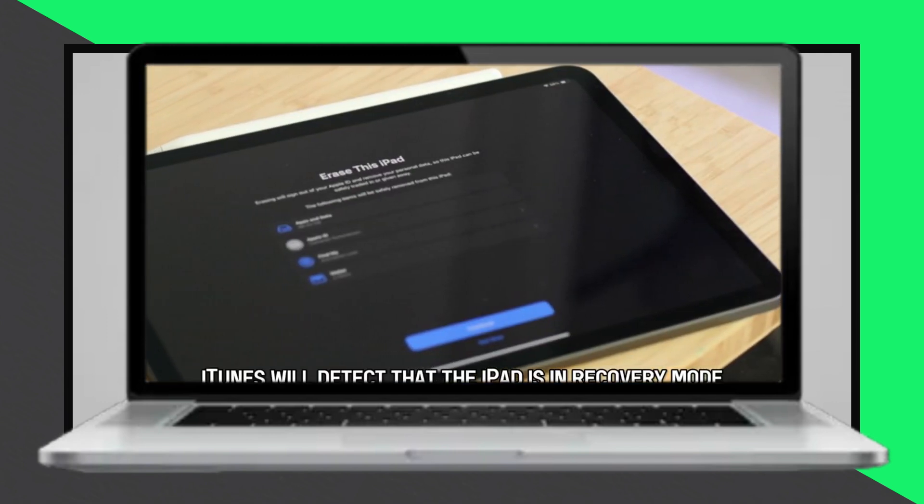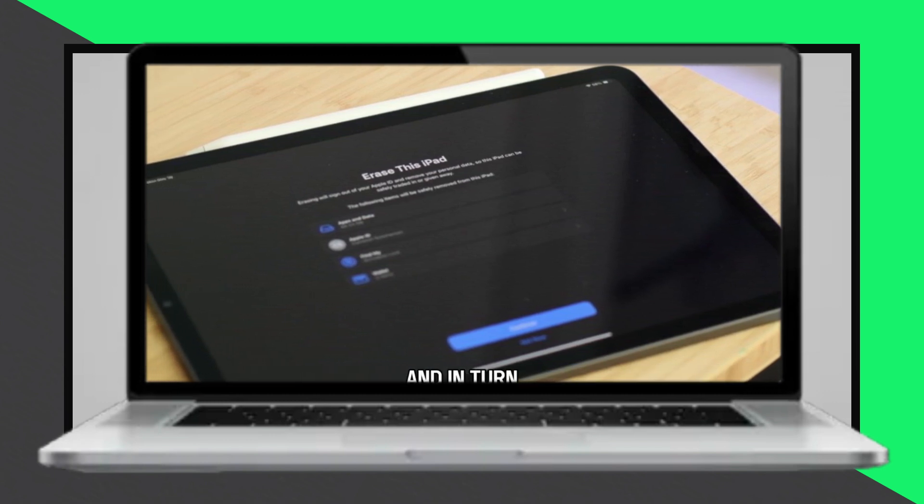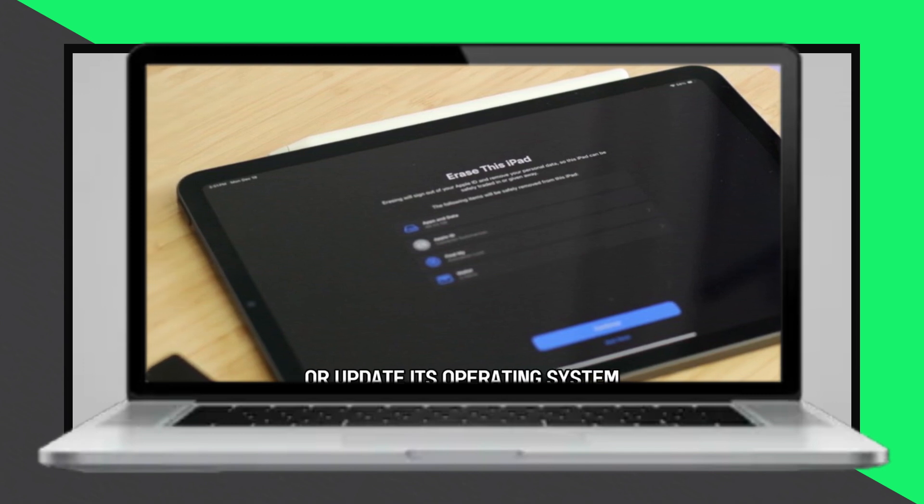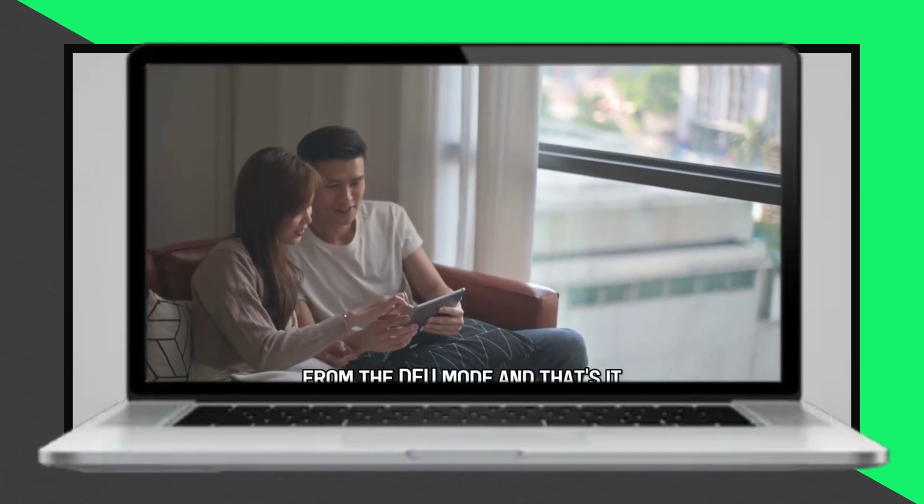For iPads with a home button, long press the top button and home button simultaneously. Release when the Apple logo appears, then check if the issue is resolved.